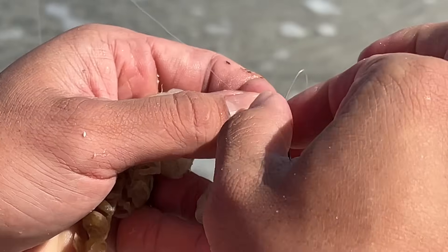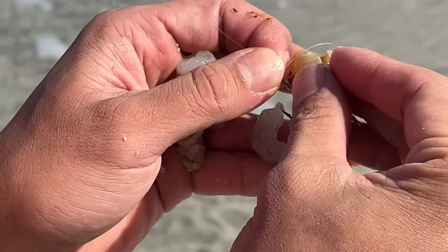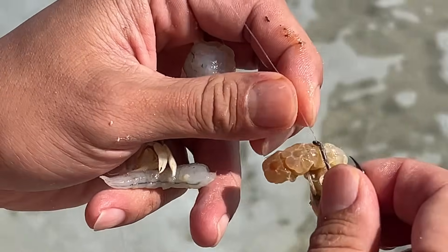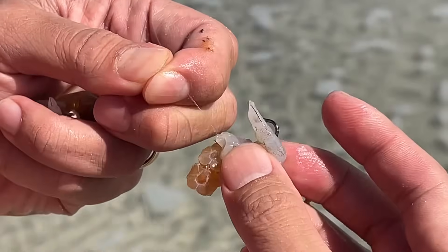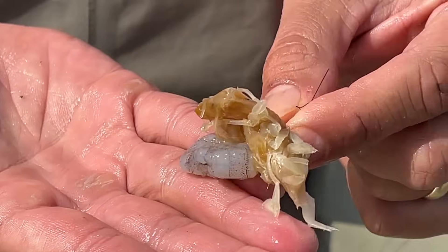But with this egg loop knot it helps hold the bait on the hook. So what I'll do is put the ghost shrimp through this loop right here, cinch it down — now the ghost shrimps are secured on. Then I'll put a piece of shrimp like this, and now I've got a combination of ghost shrimp and regular shrimp on one hook. Let's go.